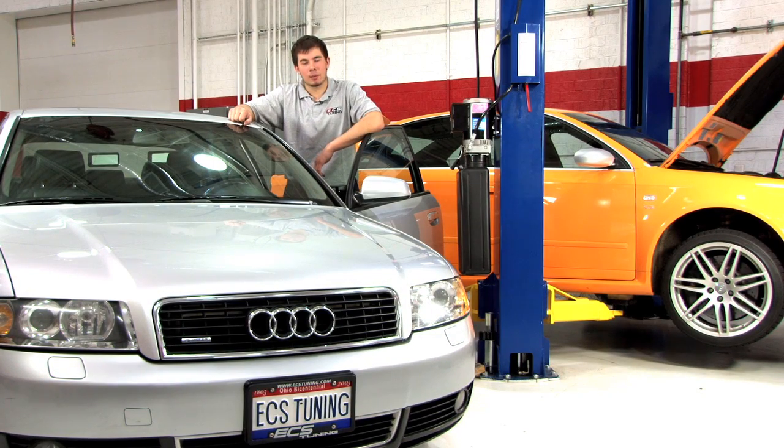Hi guys, thanks for joining us. Today we're going to be working on this B6 Audi A4 and we're going to show you how to install the vent pod boost gauge kit from ECS Tuning.